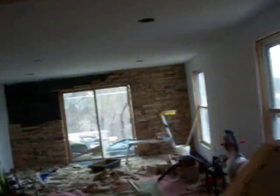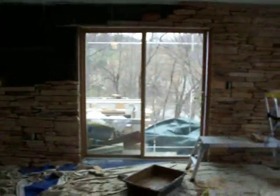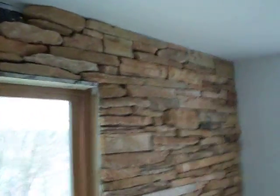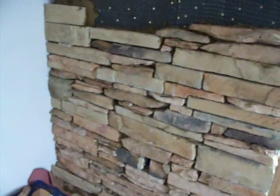Look at the stone job coming along. Brother Tom was laying up his corner while I was doing that demo. I did up to the light switch and now I'm doing above that.